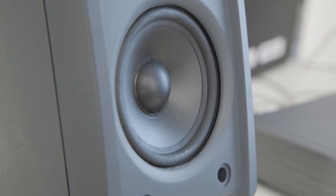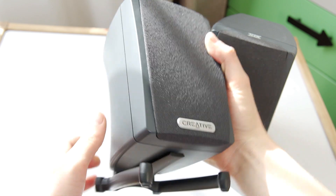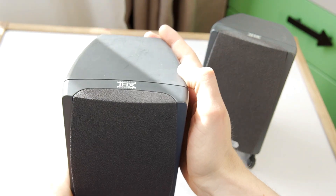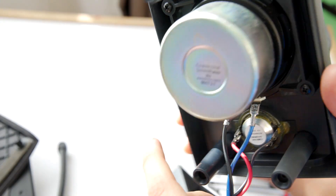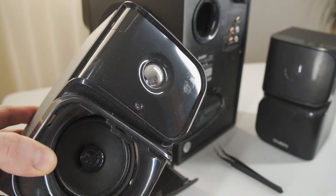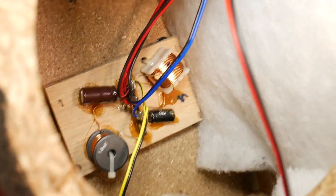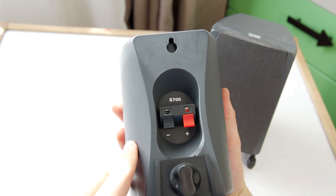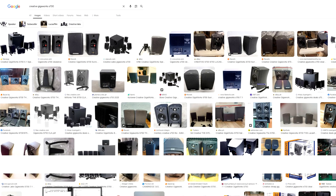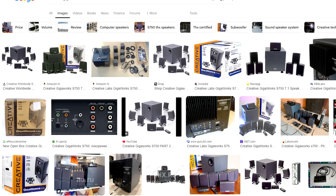Today I'm going to take apart a pair of PC multimedia satellite speakers from the Creative brand. These are great examples of how PC speakers should be built. It's a shame that most PC speakers today come with fake tweeters, or if the tweeter is real, the audio crossover usually just uses a single capacitor. These satellite speakers come from the Creative Gigaworks S700 or S750 surround sound systems.